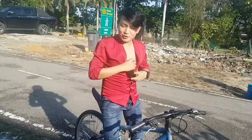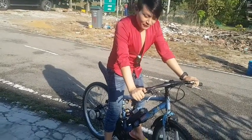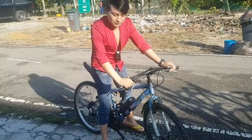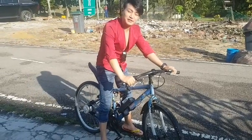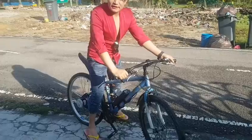Hi everyone, this is Rosen Rai and you are watching your Smart TV. Today I am going to show you how I made this normal bicycle into an electric bicycle. Before we begin, please subscribe for more updates. Ok guys, let's get started.